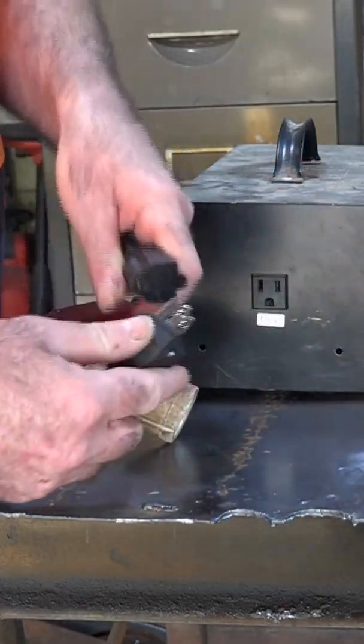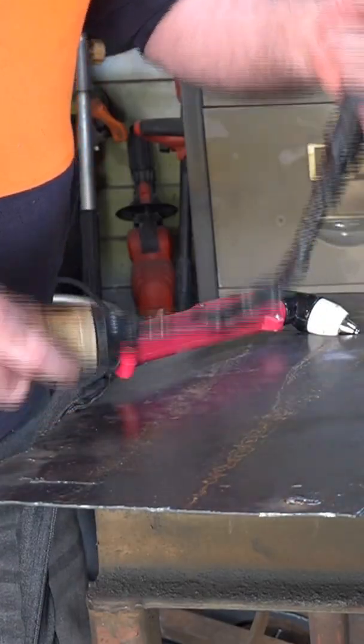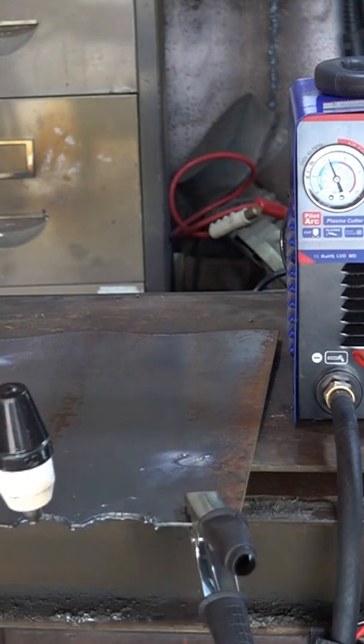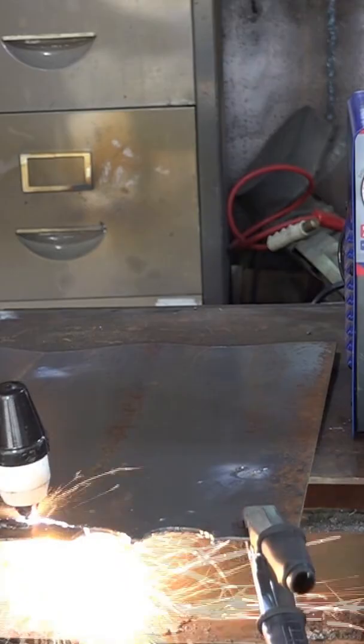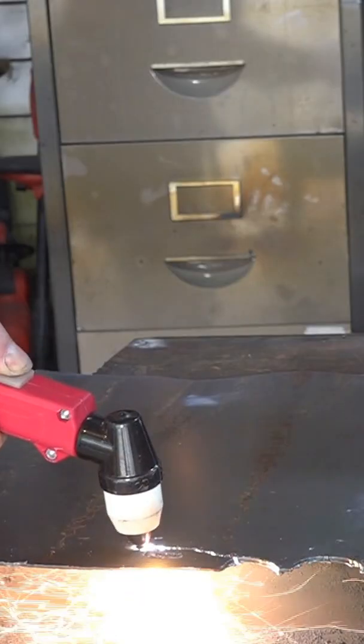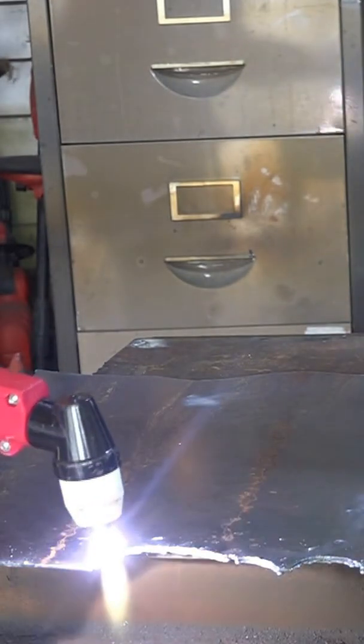We'll plug this end in there. So there you go — we're running directly on 240 now. Here we go, we're running great.